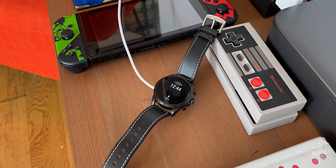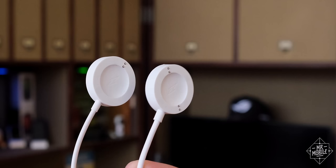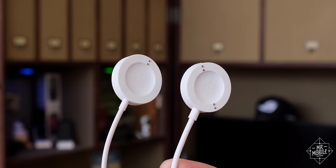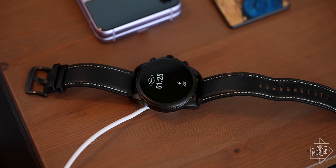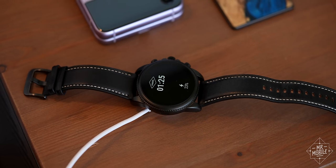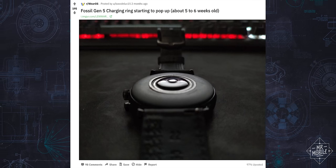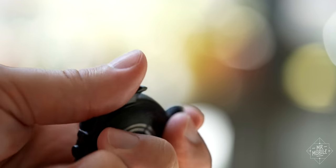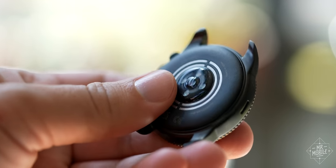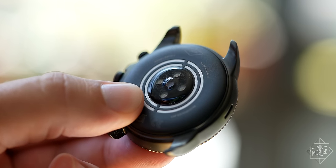How fast? From zero to about 80% in about half an hour. If you have an earlier puck from a prior Fossil watch, it will still work, but at about half that charging speed. And best of all, if you've followed Fossil's years-long problem of charging rings coming unglued over time, these new rings are insert molded into the case back instead of glued in, which means they should finally, finally stay put.